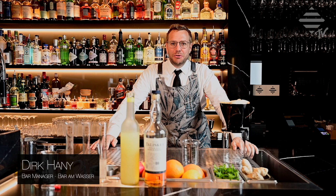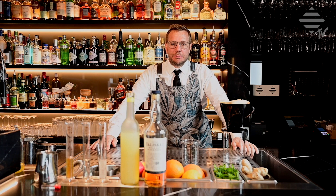Welcome back everybody to Bahambassa TV. I hope you enjoyed my last whisky sour video. I'm sure one or the other is already sipping on their ice-cold whisky sours. Now I'm going to show you a little twist on a whisky sour.